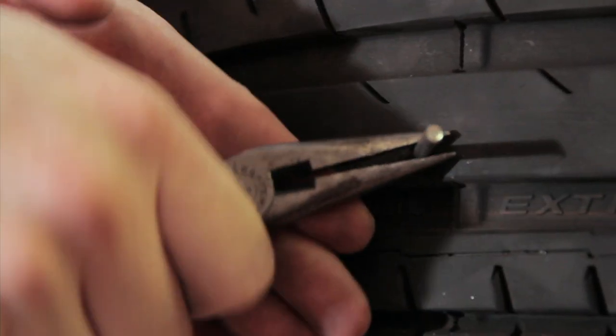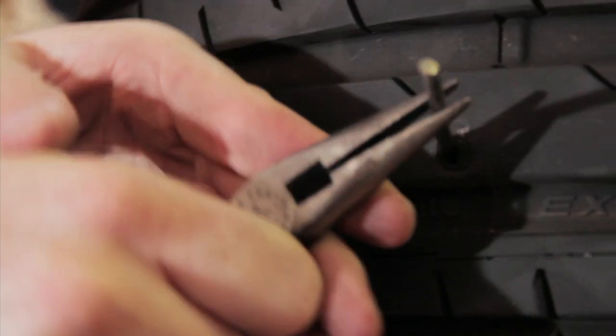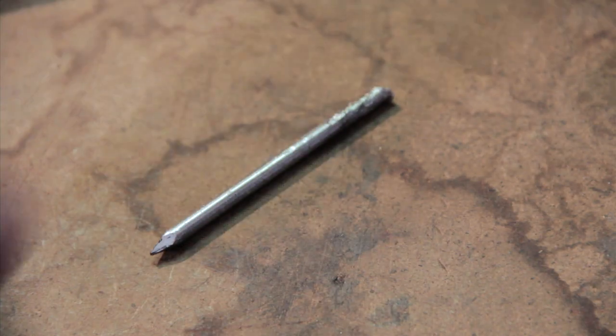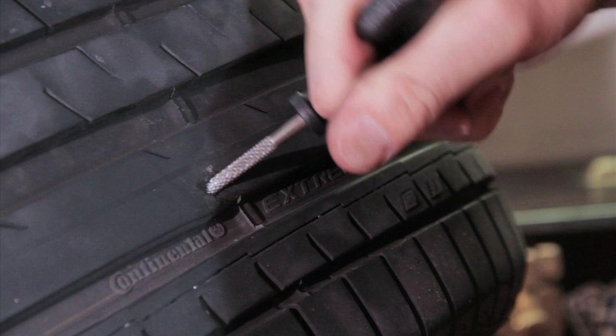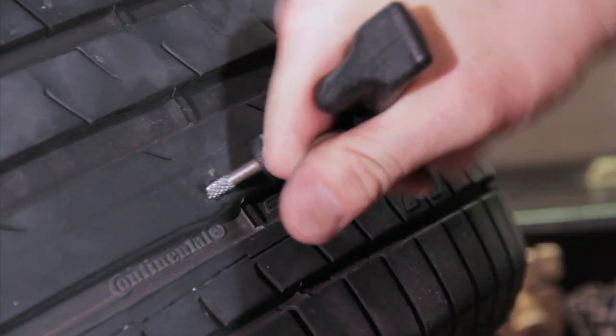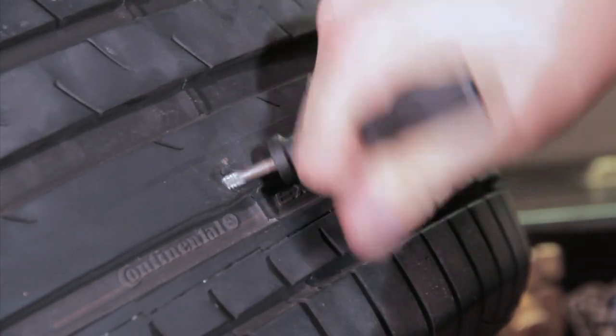It may take a little bit of force, but don't worry — you're not going to hurt the tire. Now use the tire kit's rasp tool to go back and forth a few times in order to clean out and make the hole larger for your plug to fit in.